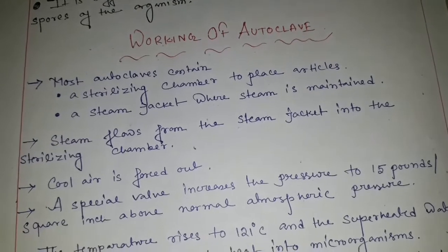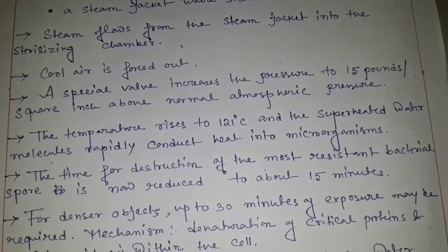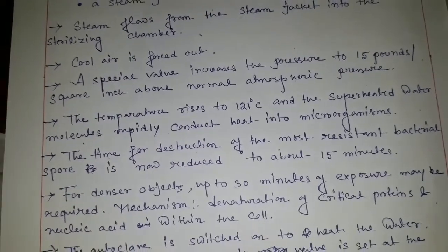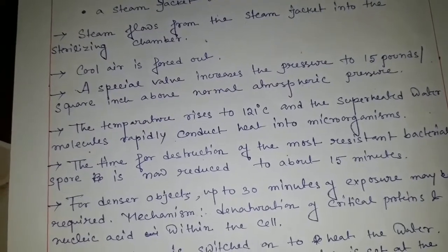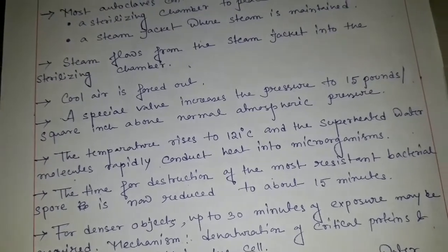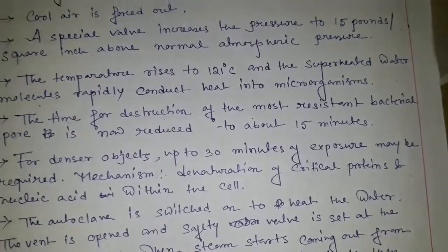After discussing the principle of the autoclave, now I discuss the working of the autoclave. Most autoclaves contain a sterilizing chamber to place articles and a steam jacket where steam is maintained. Steam flows from the steam jacket into the sterilizing chamber, cool air is forced out, and the valve increases the pressure to 15 pounds per square inch above the normal atmospheric pressure. The temperature rises to 121 degrees centigrade, and at this temperature microorganisms are totally destroyed. The spores of microorganisms are totally destroyed because the hot water or steam easily penetrates the surgical sterilizing materials and easily destroys the spores. The time of the autoclave should be 15 minutes, and for denser objects up to 30 minutes of exposure may be required.